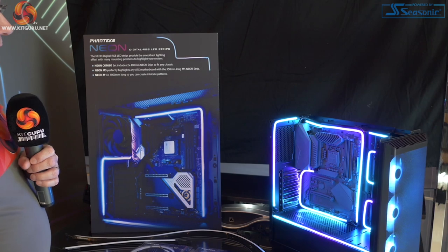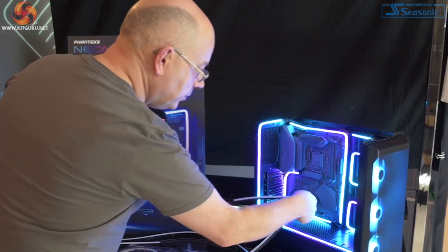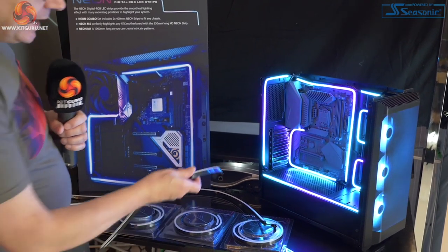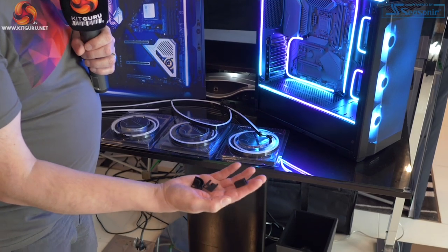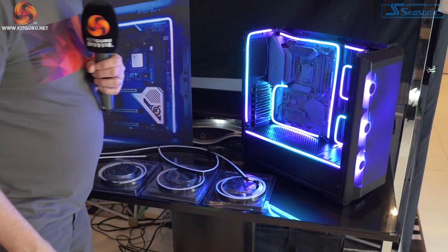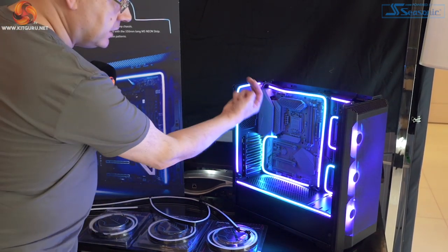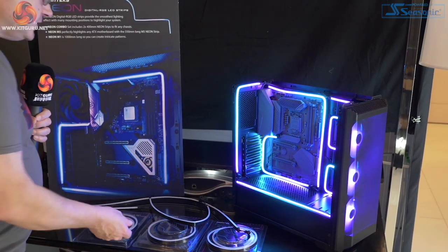Phanteks Neon is digital RGB strips that are currently available, but I hadn't seen them until today. These strips have been added into the case and they're interesting in two ways. The mounting mechanism uses plastic brackets, so you can have them straight, angled, curved, or whatever. They have screw holes so you can attach them to your motherboard screws or other mounting points in your chassis, allowing you to guide the strips wherever you want them. The strips are entirely on show rather than being tucked out of sight behind a frame.